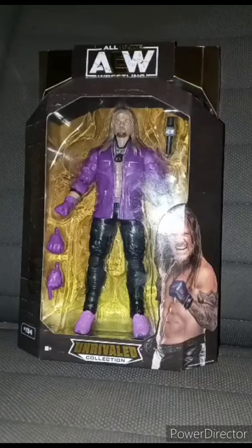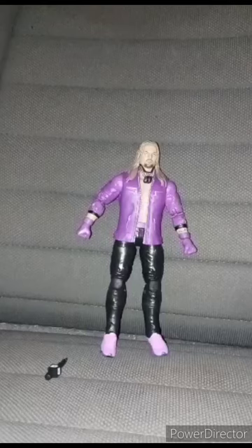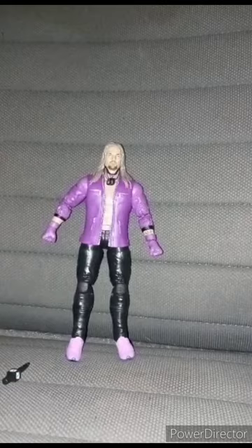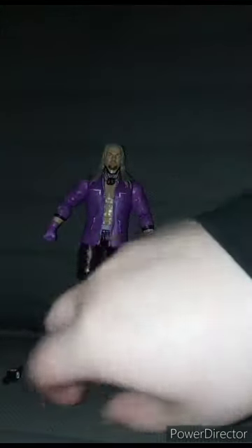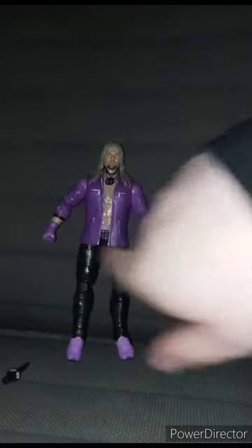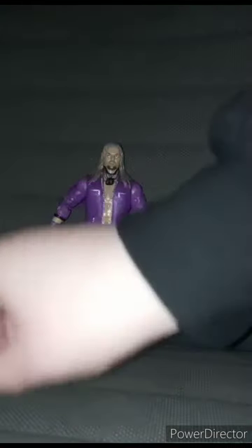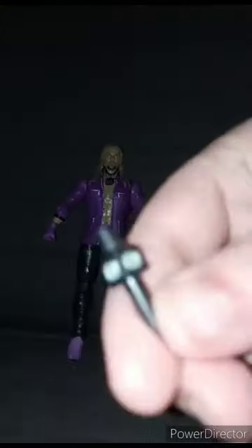In three, two, one. Okay guys, Chris Jericho comes with one, two, three — four hands, and a little AEW microphone.